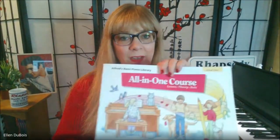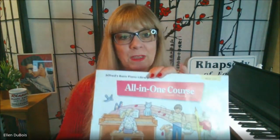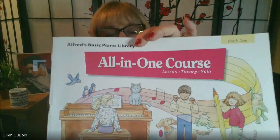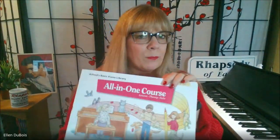Hey everyone, it's Ellen from Rhapsody Music Lessons, and these are some pieces I'm working on with my student Spencer. They're from the All-in-One Book One for the beginner pianist. Spencer is eight years old, and this is a great book for him.